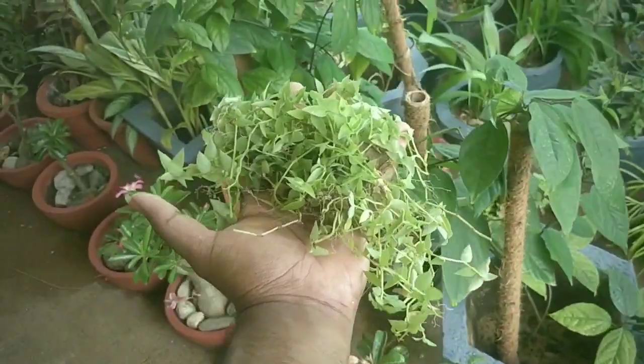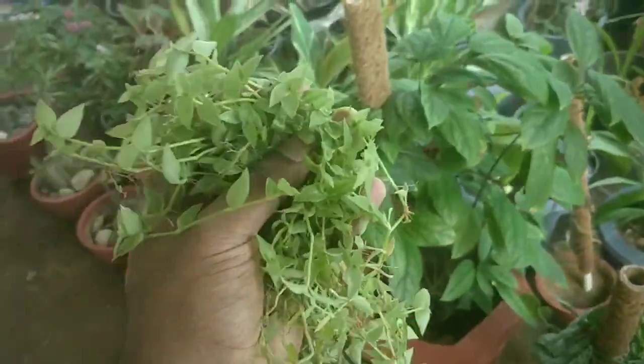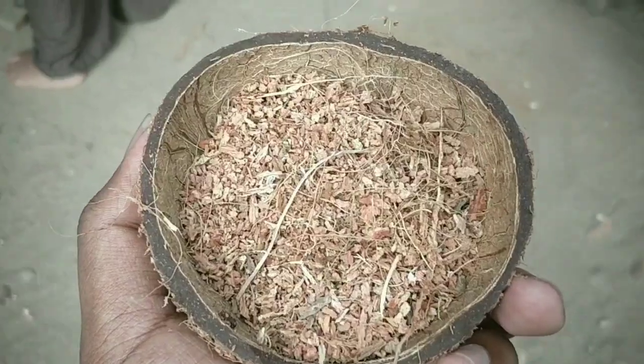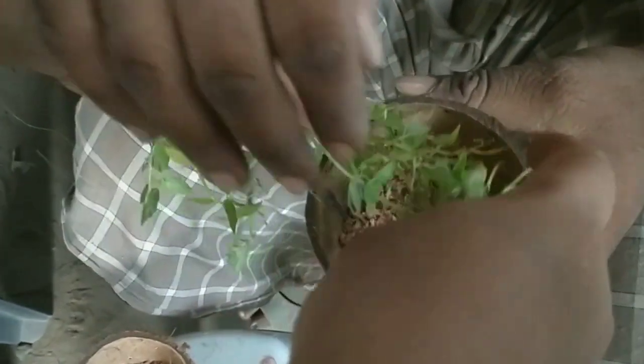This is the hanging plant. Let's go to the hanging plant. My name is the evergreen turtle. That's why I am using the hanging plant.